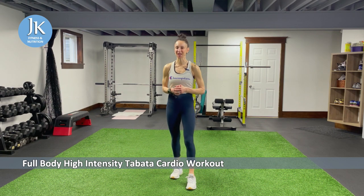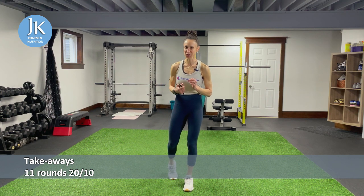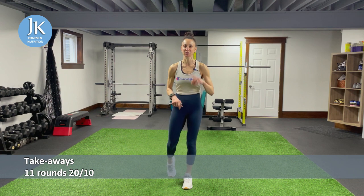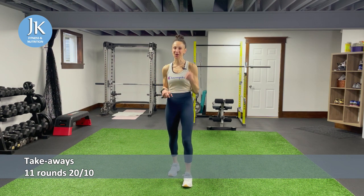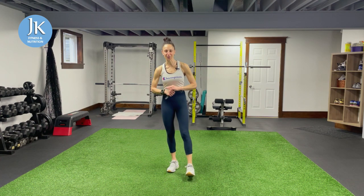I call these 'takeaways.' This whole workout is one big takeaway. I have 11 separate circuits — we're going to go through each circuit for 11 rounds, and every round we'll be taking away an exercise until we're left with just one at the end. So it's a lot of volume, a lot of intensity — we're just going to grind away the entire workout.